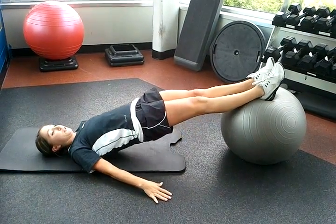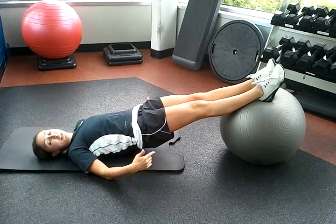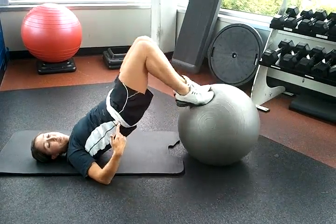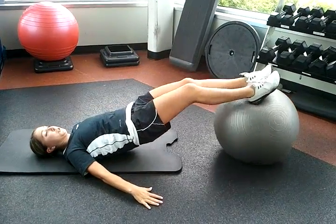First thing you're going to do is push those hips up. And then you're going to roll the ball in and back out. Make sure as you roll the ball in, you try to raise your hips up a little bit higher. Your hips come up and then push the ball back out.